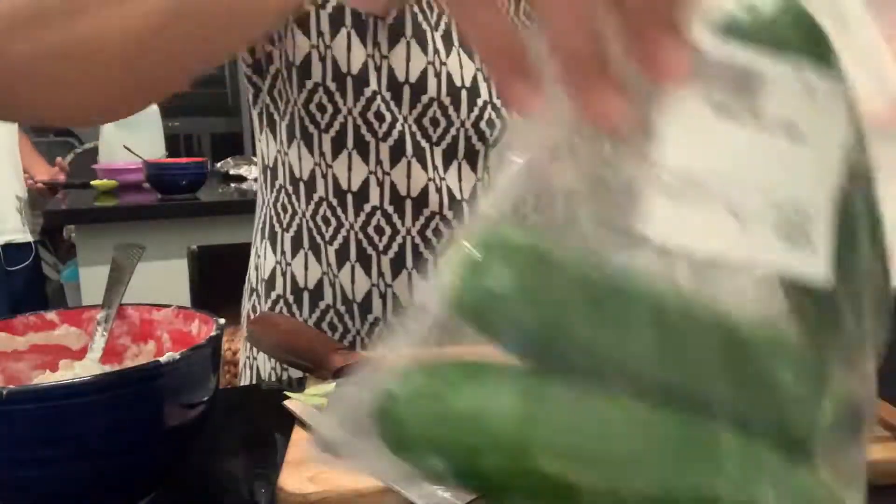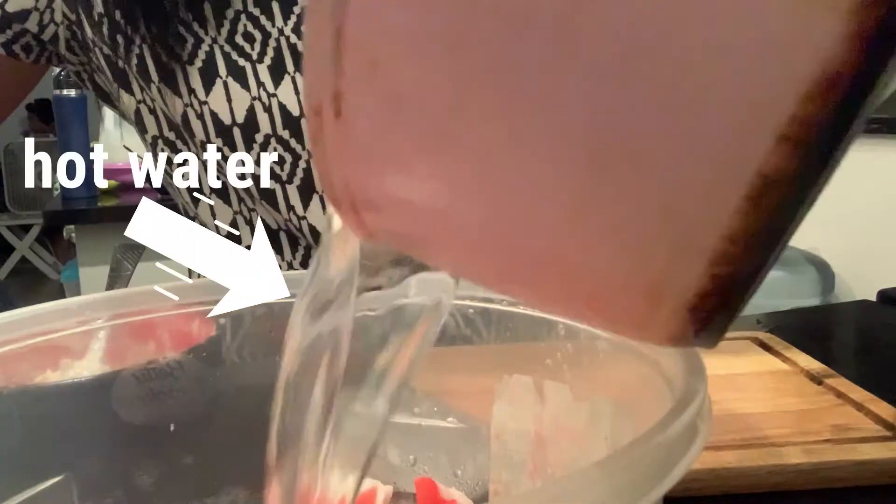This is the imitation crab meat. I use hot water because our crab meat is frozen.